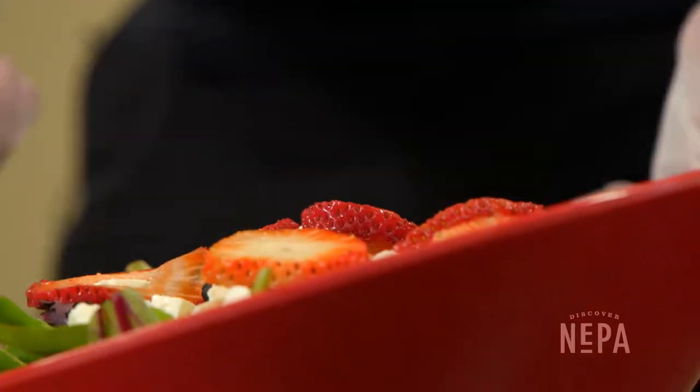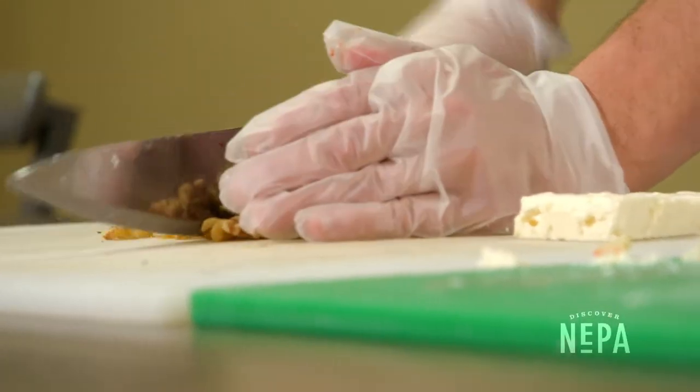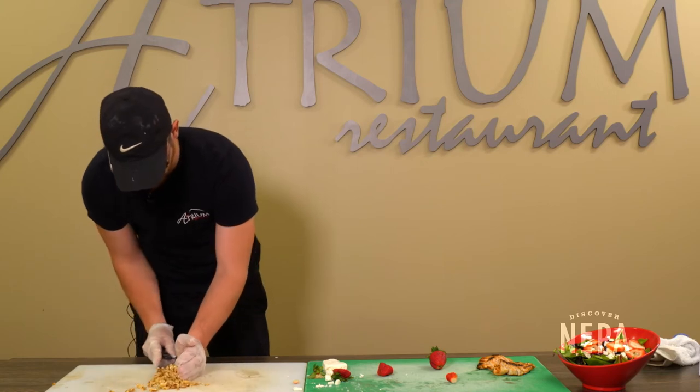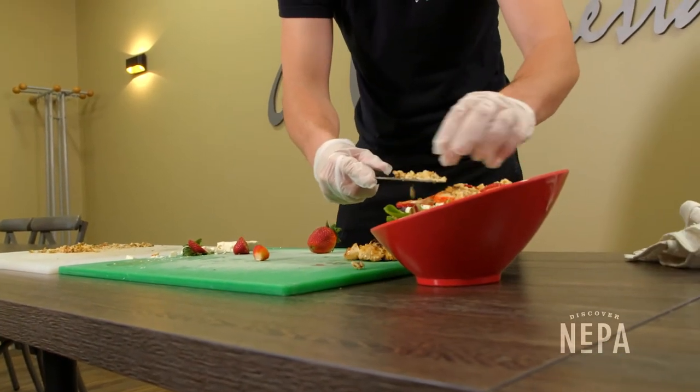After that we're gonna cut up some fresh walnuts, and again after that you're done. Just kind of spread them out evenly over the salad.